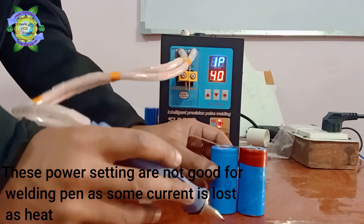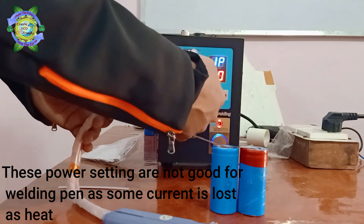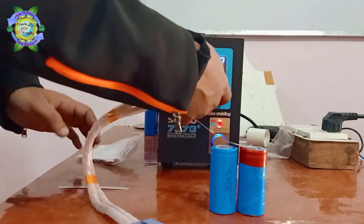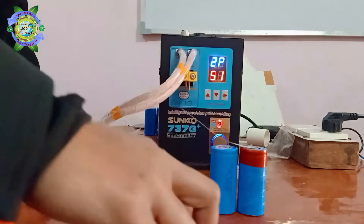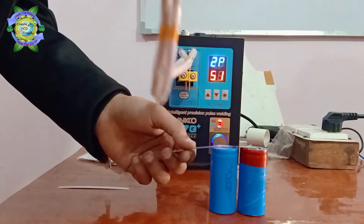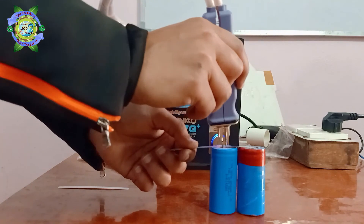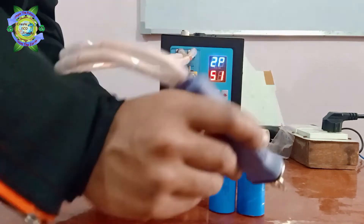Let's increase the power. This welding pen can weld up to 0.2mm nickel strips.